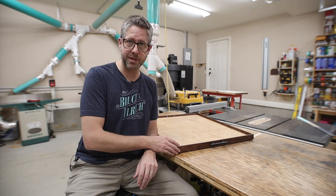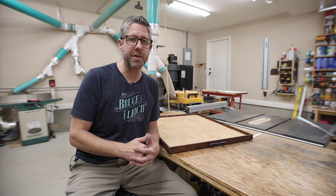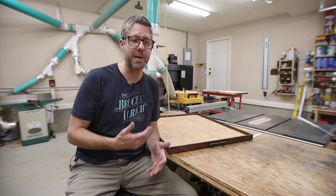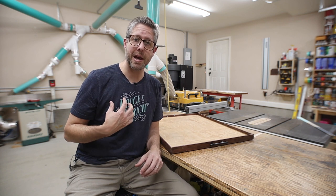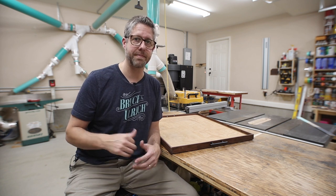Hopefully I showed you that you can do this project with basic tools and basic materials — I just happened to have some nicer materials laying around. If you like this video, be sure to subscribe so you don't miss any future videos. If you feel like it, I'd love your support at patreon.com/brucaulrich to help me make these videos. Links to all the tools and materials I used will be down below — if you shop using those links it helps me out a little through affiliate income from Amazon. Thanks so much for watching and I'll see you on the next one.